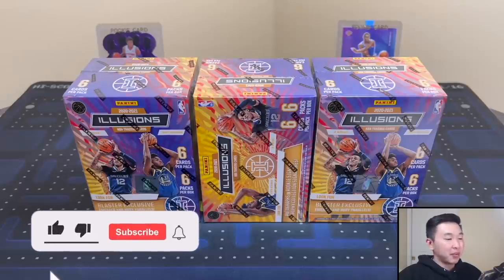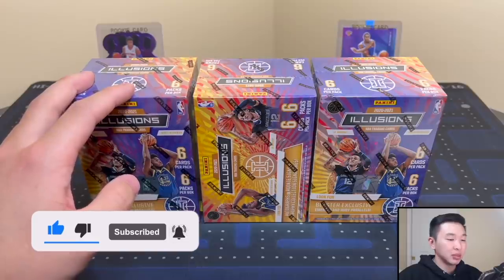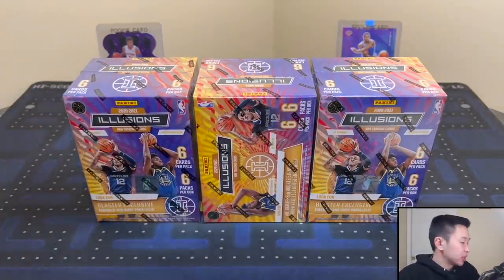What's going on guys, welcome back to a new video. Today we have a new product review — three blaster boxes of 2021 Panini Illusions basketball. So excited to open these here today, these are pretty affordable boxes.